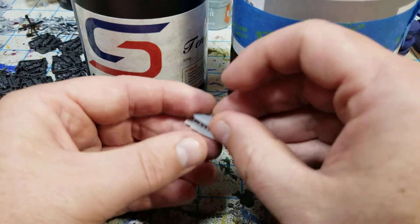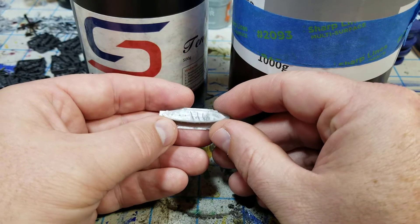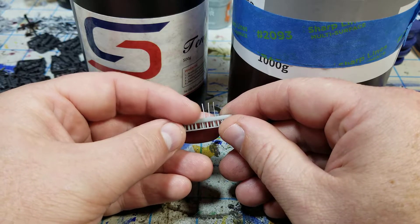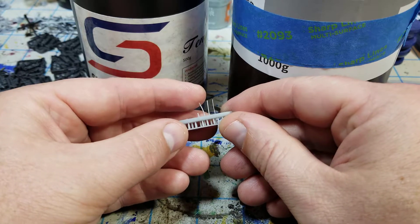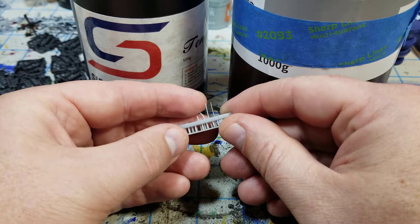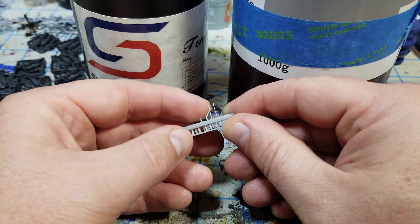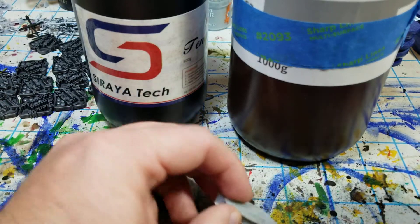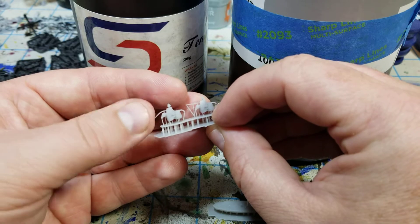I have printed off a test strip here — you can see I've broken some of the bigger ones, but in the smaller ones there's kind of a sweet spot where they don't tend to want to break. At a certain size they definitely have more flex in them. I've tried some of my knights and been happy with how they're looking.